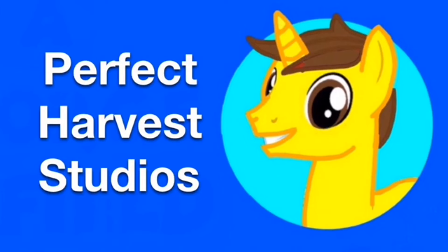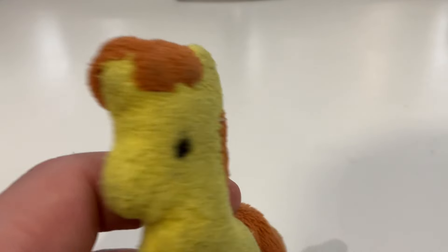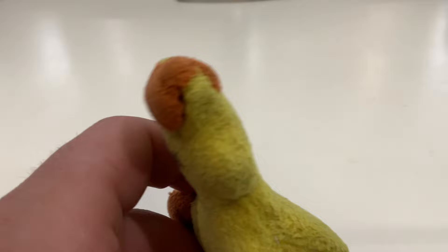This is Perfect Harvest MLP Studios. Hello everypony and welcome to the show! It's been a long time since I've been in front of the camera. So it's Tiny Pony Plushy Perfect Harvest — try saying that five times. I'm back just for this episode because I can't keep holding him.